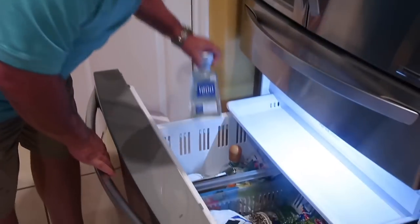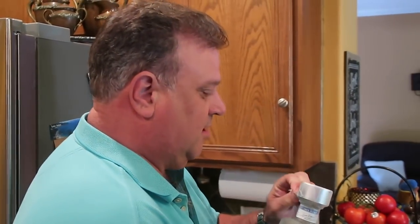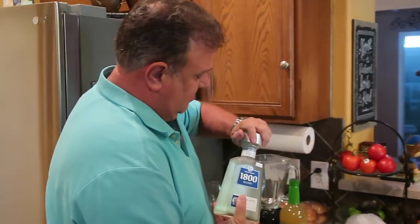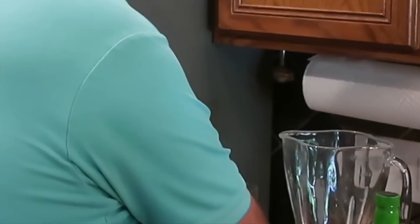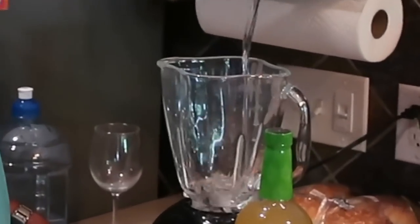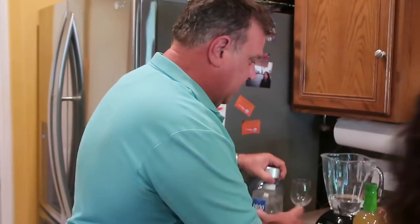The secret to margaritas is tequila in the freezer. We always keep our tequila in the freezer. That is good tequila. What's the next step? The next step is you drink it. Break the seal on it, and we're gonna pour the tequila in the blender. So you pour a lot? No, that's a little actually.